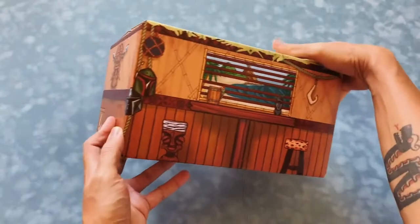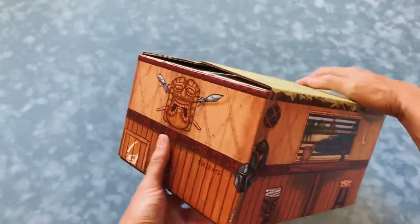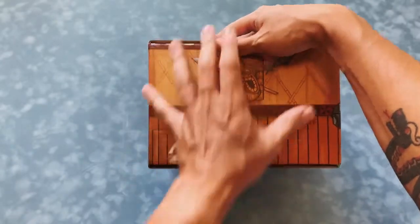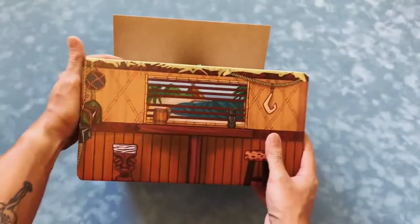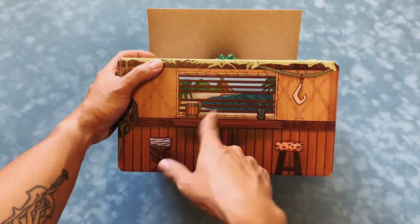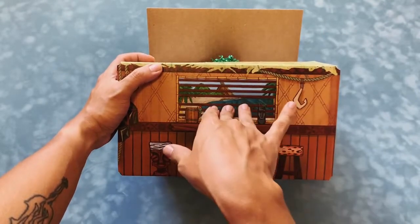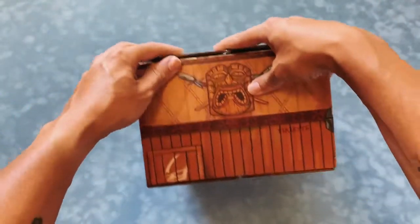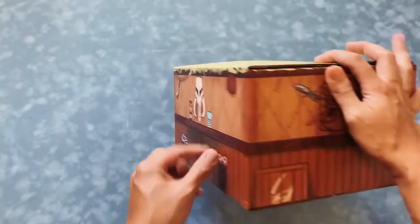It's a full wraparound box — it's kind of weird but the idea is that it's actually the interior of a tiki bar. Even here you're looking in but also looking out to whatever you're escaping to, but the inside is what matters. It's very surreal in that way but I'm very happy with how this came out.